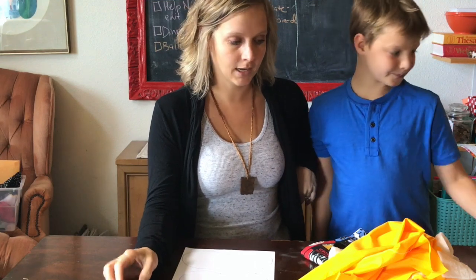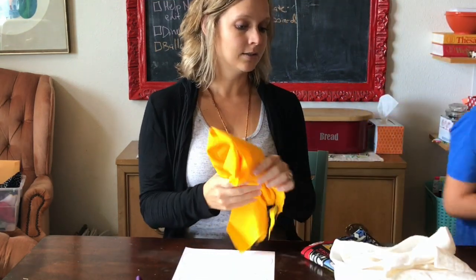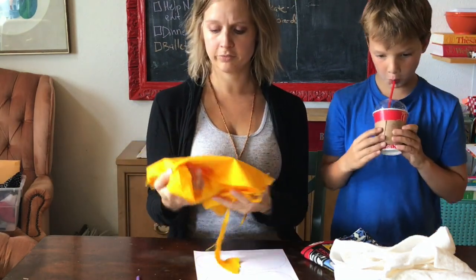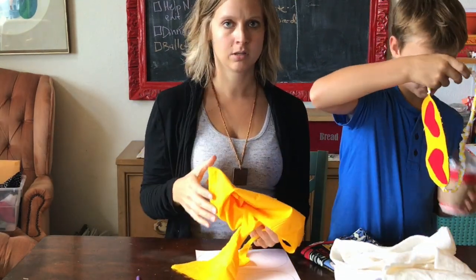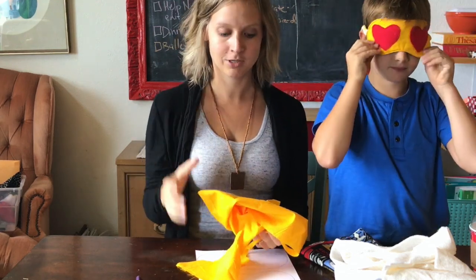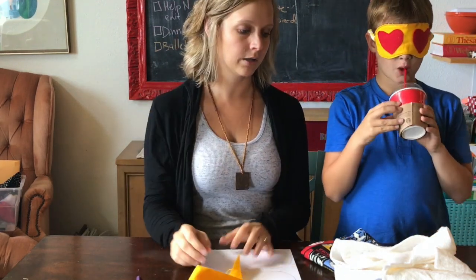Before you start, you're going to need to go to our blog and print off the pattern. I'll put a link in the description below, but our blog is www.pincutsewstudio.com. You'll also need some yellow fabric — this can be flannel or fleece, but use something soft on the back. Felt on the back would not be very comfortable. We just have plain solid cotton.